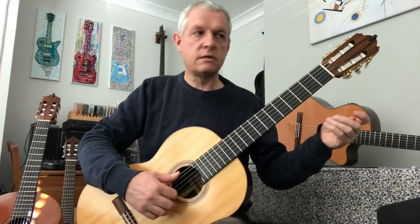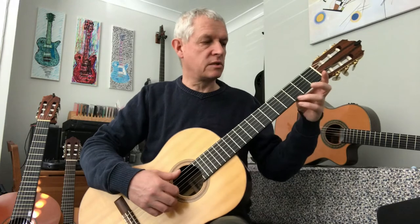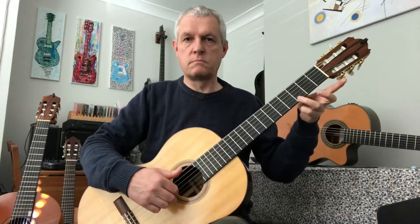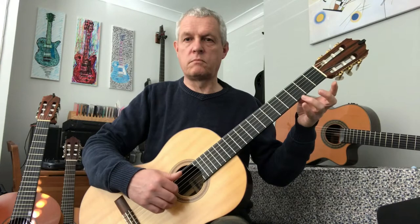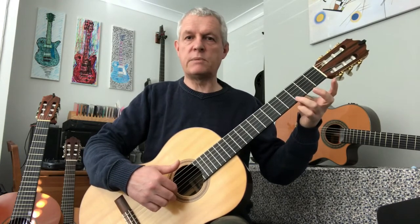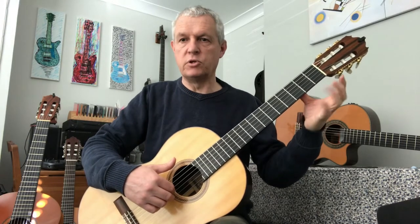Now let's try the second bar. If we just work on the second bar, that's the one that goes to the third fret. It's open, off, on, off — tip of the finger close to the fret bar, thumb at the back, plenty of space to move.